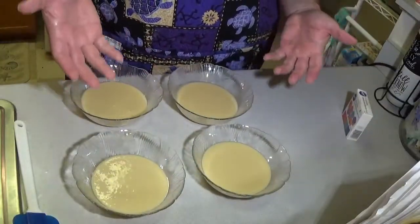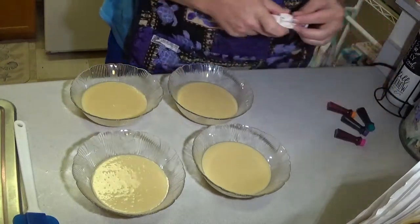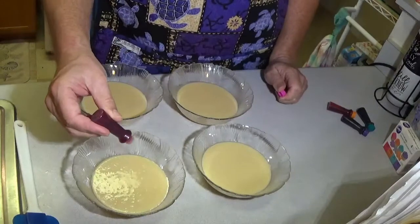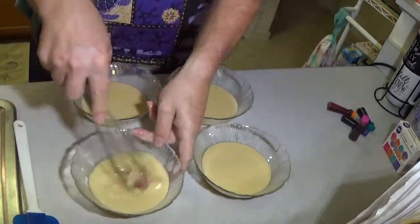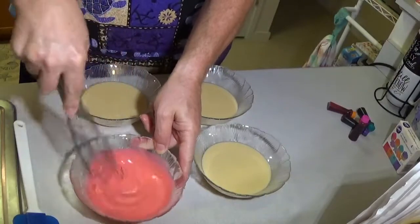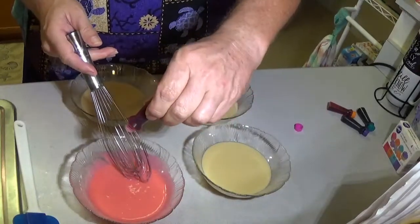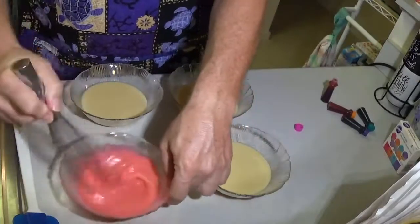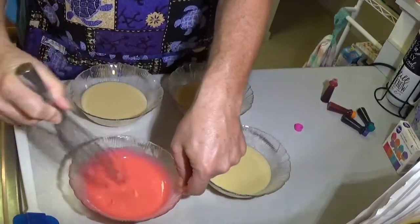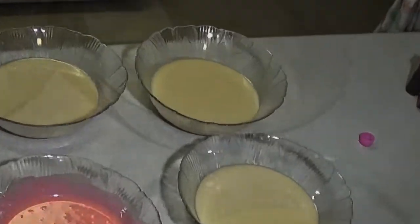Here we have all of our batter separated and ready for the four colors. We're going to experiment. You can make the colors as dark or as bright as you like. I'm going to start with the magenta — I'll start with three drops, stir and see how it turns out. I'm going to put two more drops to give it a brighter color. There we go. Now I'm going to go ahead and do five drops for the others and we'll be back in just a minute.